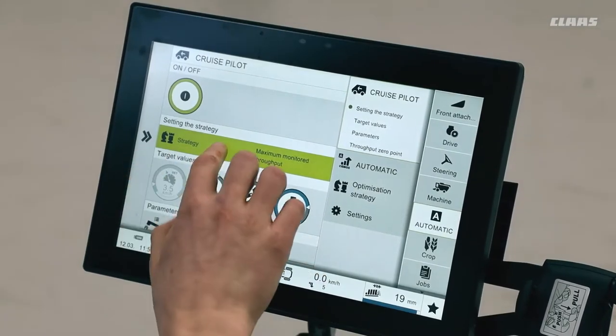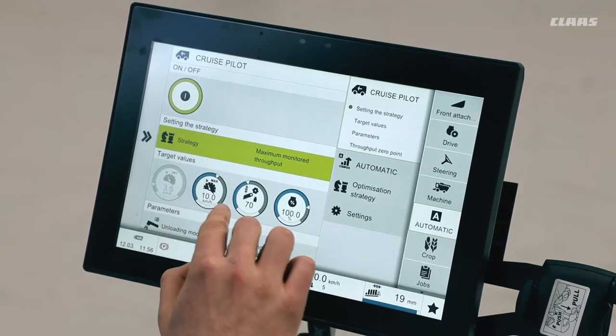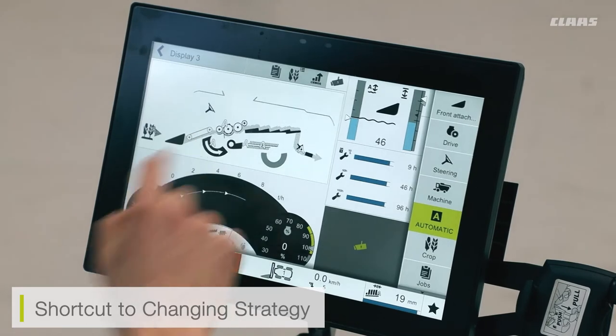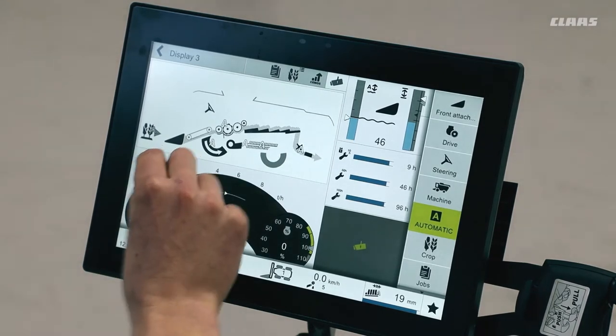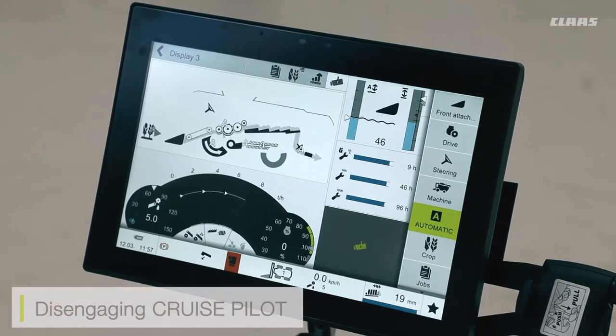We can see the three various cruise pilot strategies available and how we adjust our target parameters inside the CEBIS screen. If I want to change my strategy on the go, I have the option of clicking into my automatics menu and selecting the strategy mode. With the monitored throughput mode enabled, the loss monitor screen will show green bars and icons displayed. If at any time I want to disengage the cruise pilot, I can do this one of two ways: move the joystick, which will disengage it, or quickly tap the brakes — making sure not to fully apply the parking brakes, but just tap the service brakes to disengage the cruise pilot.